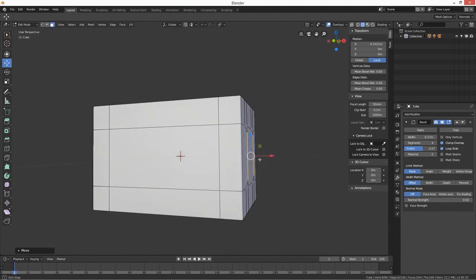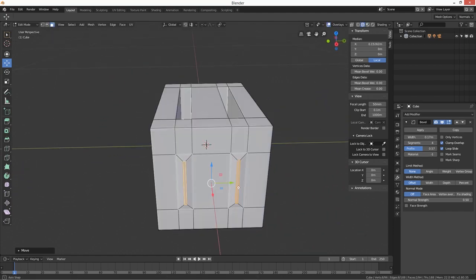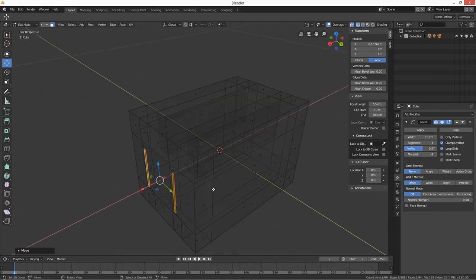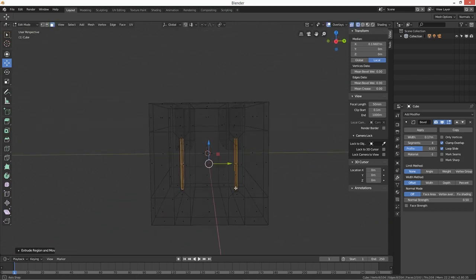That just gives it a little raised edge — I don't want it too much. Then we're going to extrude these bits on the X axis. I mean that'll do — you're not going to see it anyway.